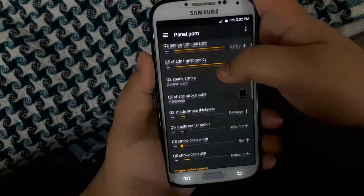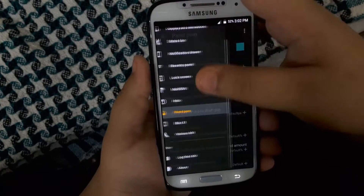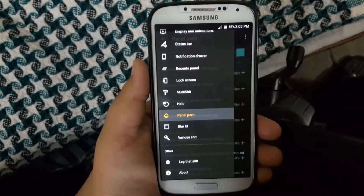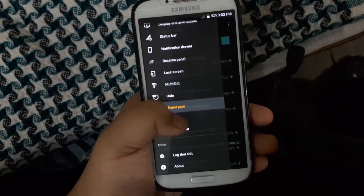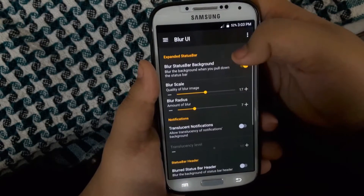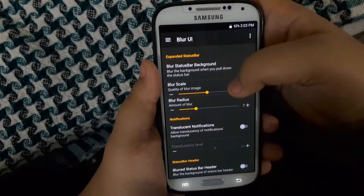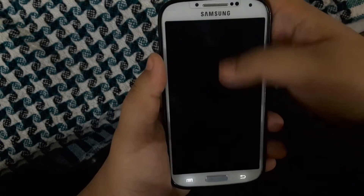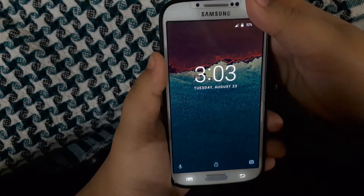Then you have the panel where you can basically customize your notification panel — these are very feature-rich options. You also have the BlurUI, which basically enables blur on the notification panel, but that doesn't work most of the time and the System UI just crashes.